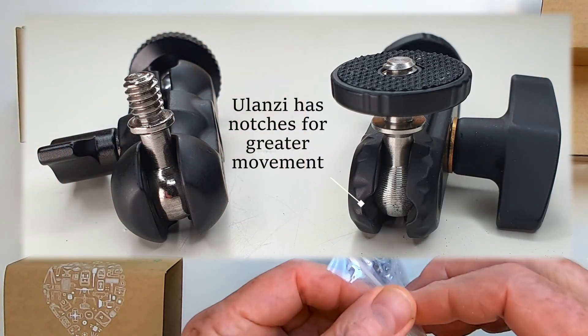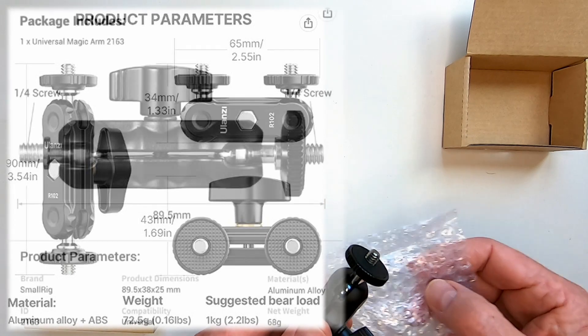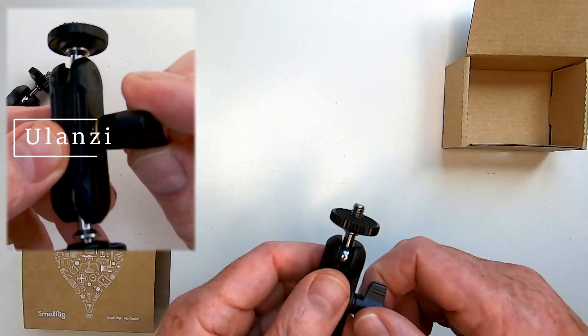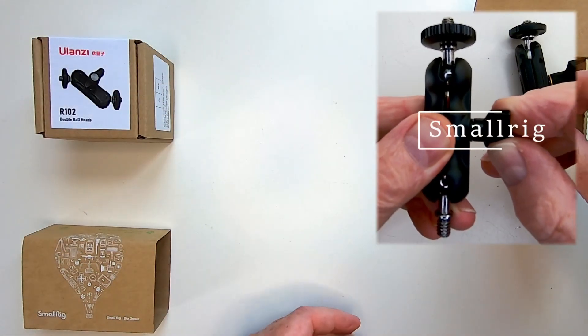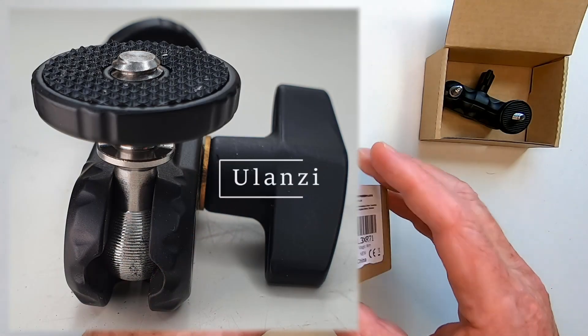The Ulanzi R102 and the SmallRig 2163 are variations on this theme and approximately the same size, but why is the Ulanzi more than twice the price? Both have springs to keep the plates together under the tightening screw when not under tension, and both claim a maximum weight capacity of one kilogram. The key difference is the SmallRig has the classic smooth steel ball, while in the Ulanzi it's grooved.